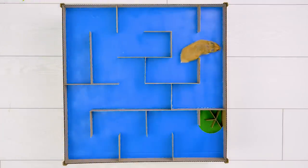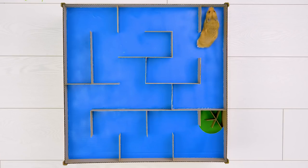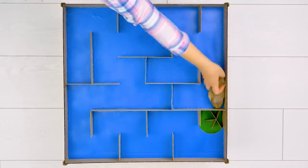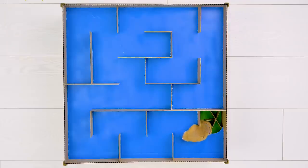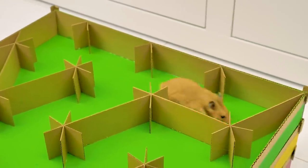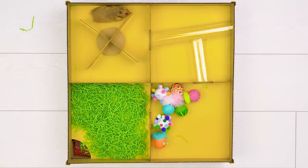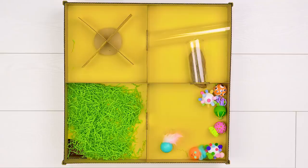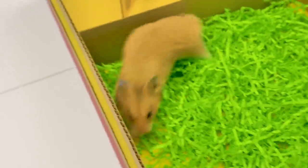Let's watch how our friend deals with the second maze! That's a dead end, sweetie - go here! Yes, you're doing great! That was some speed! Now the task gets harder - you can make it, friend, we're cheering for you! And he did it! I'm 100% sure he will tackle it! Everything is going as planned - our hamster is super smart! He didn't like the toys so much, but the fake grass didn't confuse him!